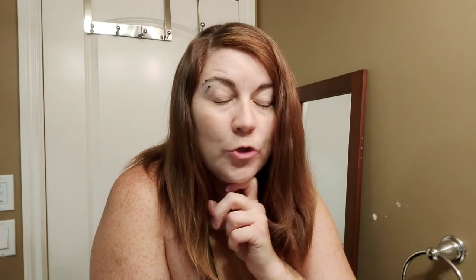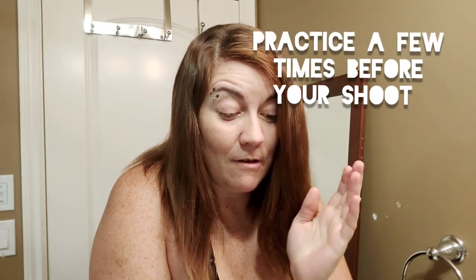Hi everyone! I'm here to show you a hair tutorial that Natalie sent me, just to show you that you can curl your own hair for your shoot. I don't recommend learning how to do it on the day of your shoot because, in all honesty, I've tried to do this tutorial twice already. It takes practice, but I am here to show you that it can be done with practice.